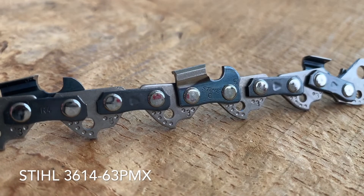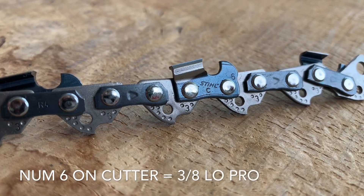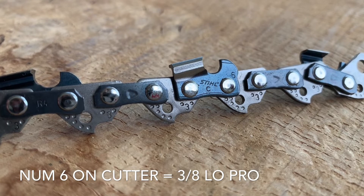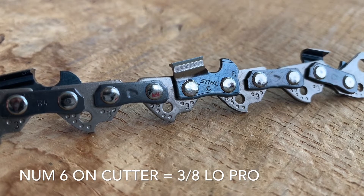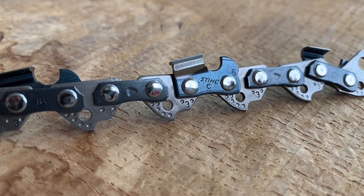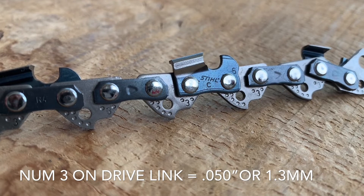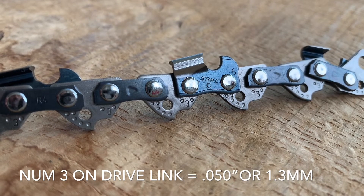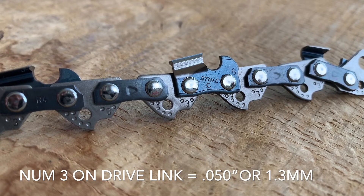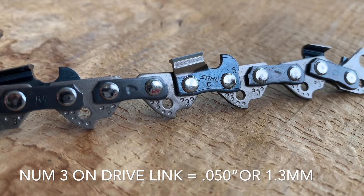Looking more closely at the steel ripping chain, you'll see on the depth gauge on the actual cutting link there's a number six. That tells you with all steel chains that this is 3/8 low pro. If you look on the drive link where the dimples are, you'll see a three, and that means the gauge is 0.050 or 1.3 millimeters.